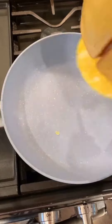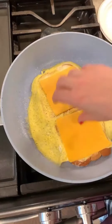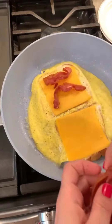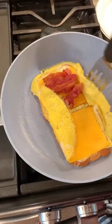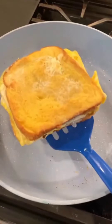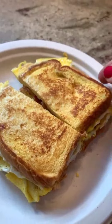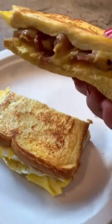All right, ready, set. Nice. I'm gonna add some cheese and some bacon. Flip that closed. Flip it like this. It worked!